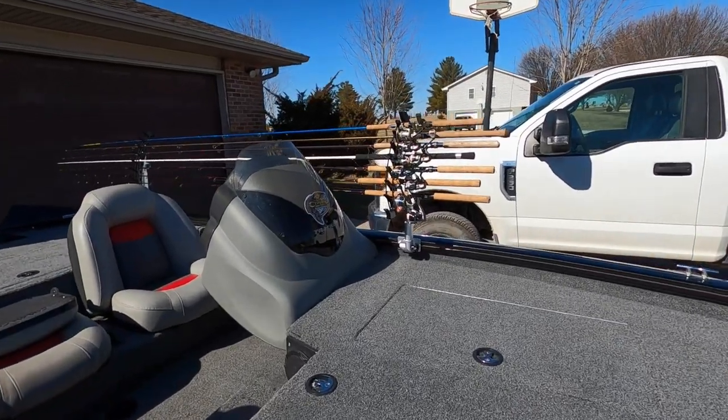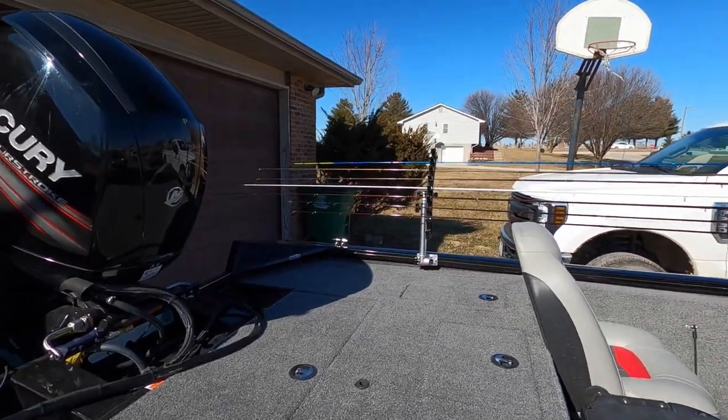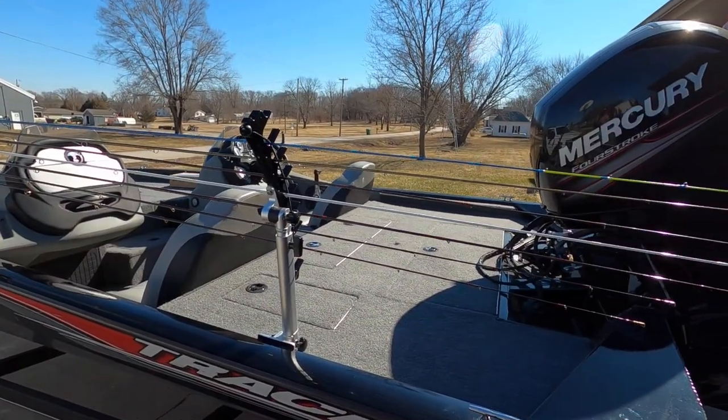Welcome back YouTubers to Crappie Fishing with Raymond. Been adding some accessories to the boat this off-season. The lakes are still pretty iced over, so I've had some time to work on the boat. One thing I've been looking for is a rod transport rack that would mount to my Tracker Versa Track system. The option I've come up with is the Millennium Marine Transport Rack R300, and here's what it looks like on the Tracker, coming down the other side.